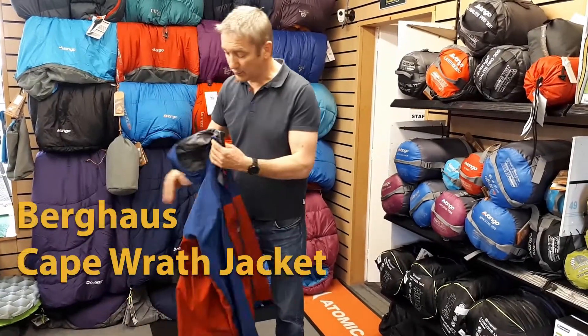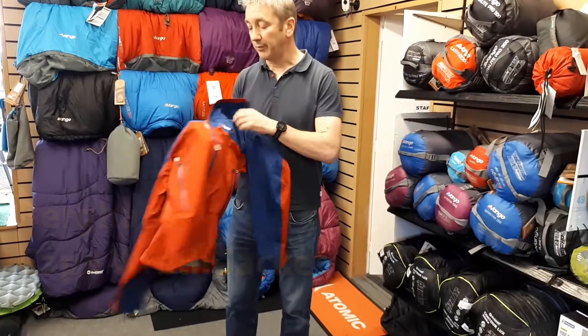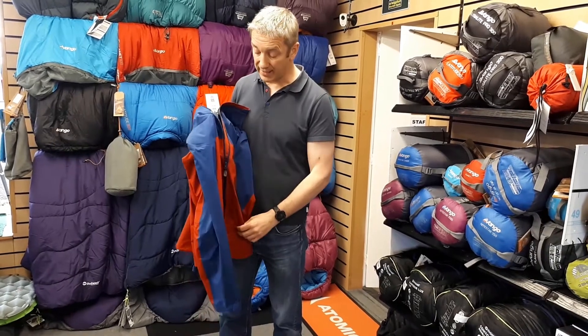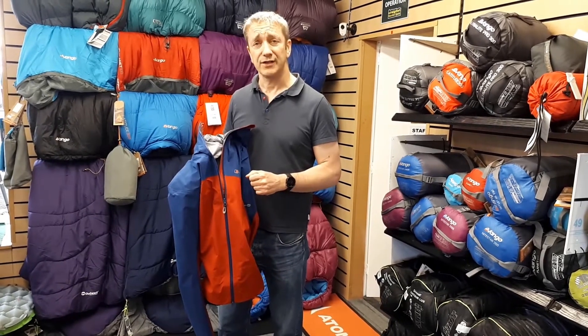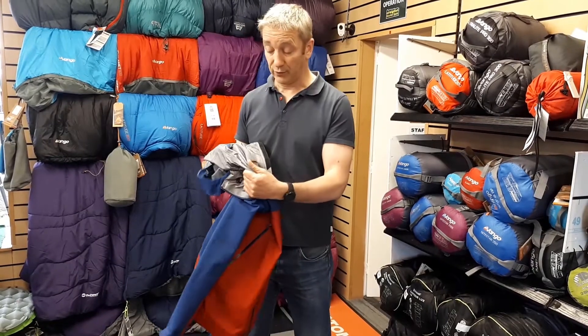This is the new Berghaus Cape Wrath Jacket, which is a new active shell, part of the new active shell range that Gore have brought out. Berghaus have built this Cape Wrath Jacket as a very good all-rounder mountain lightweight shell for Scottish conditions, and I'll start by going over the active shell.